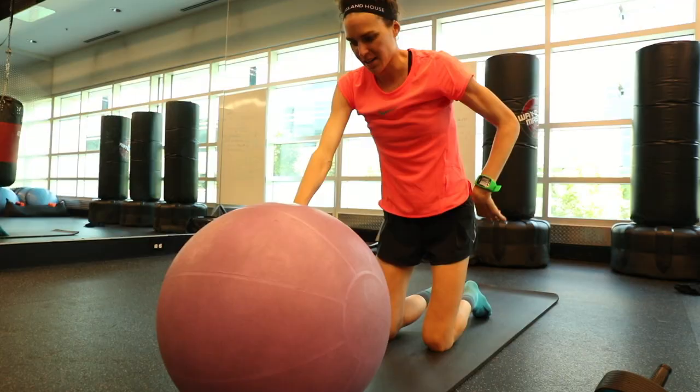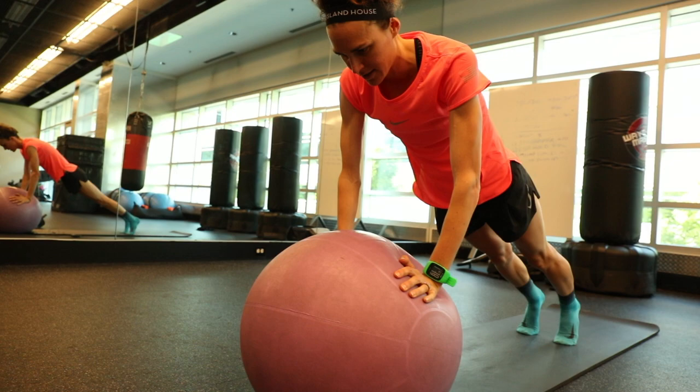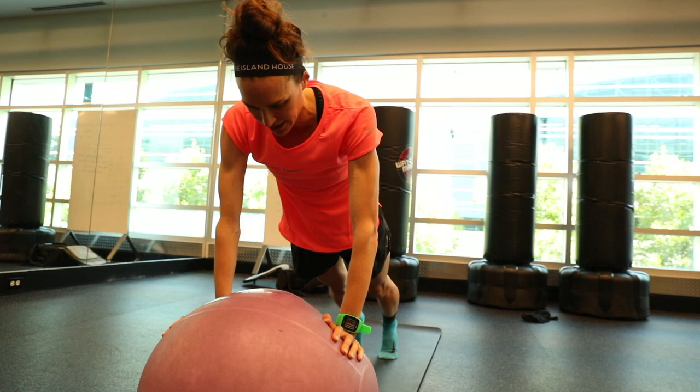I'm going to move the ball forward and back, side to side, around in a circle, and also around in a figure eight. I'm trying to keep everything stable except for my arms that are moving the ball. Then a ten-second hold.